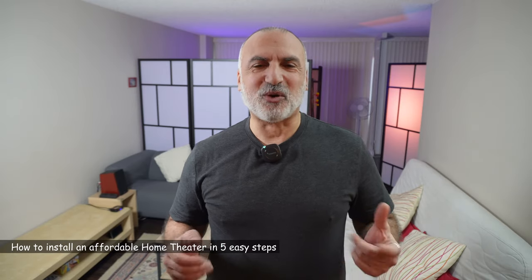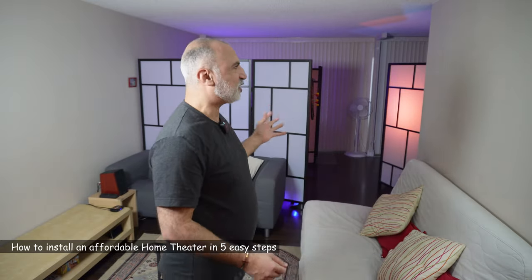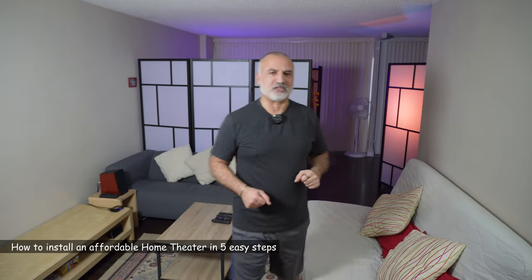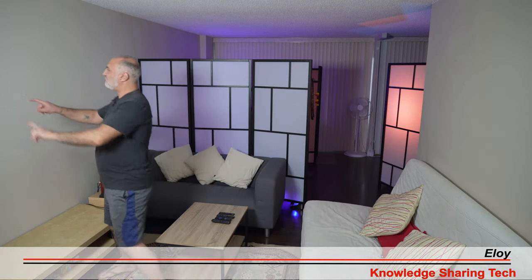Hello everyone. In this video I want to show you how to install an affordable home theater. This is my living room where I'll be installing it. On this wall I'll be installing the projector using a wall mount, and on this wall here I'll be installing a 120 inch projection screen. I'm going to show you the materials I'll be using and also how I'll be installing everything.